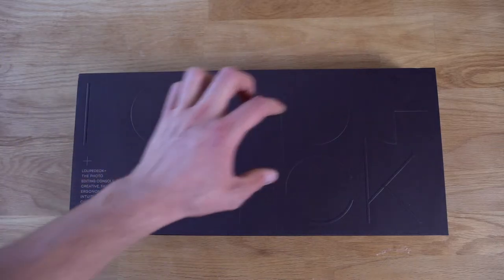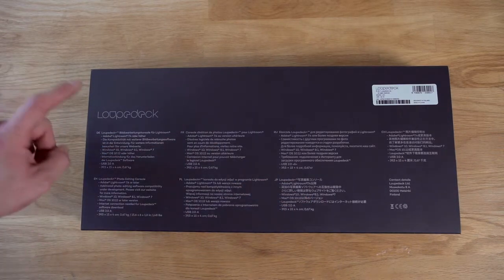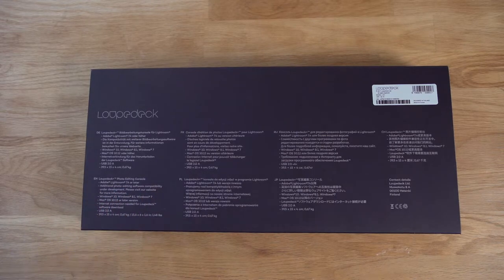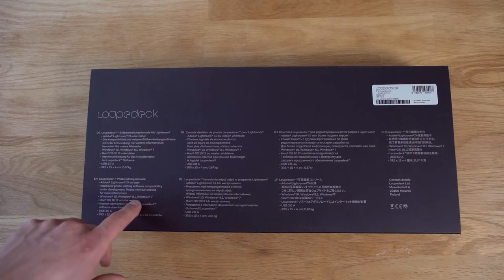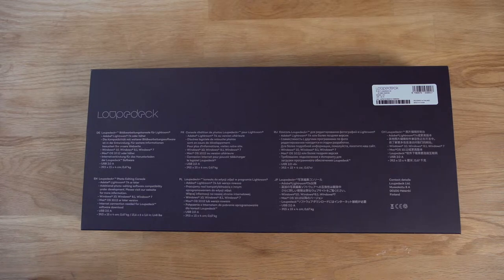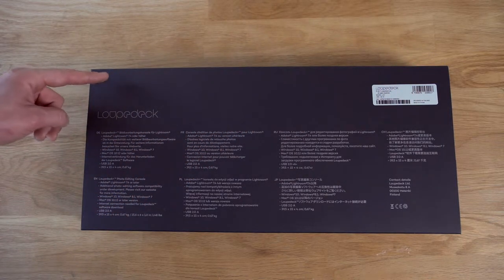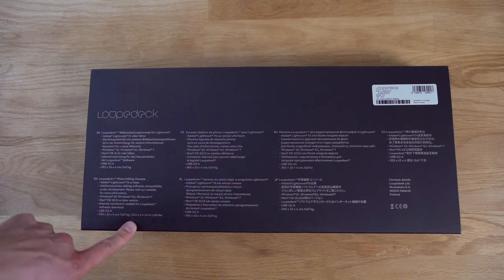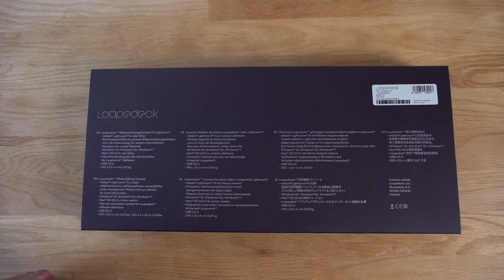That's the box from the front — Loupedeck. On the back cover: the Loupedeck photo editing console for Adobe Lightroom 7.4 or later. You might use it with other editing software as well. System requirements are Windows 7, 8.1 or Windows 10 or greater, or Mac OS 10.12 or later. You need an internet connection to download the software, USB 2.0. It's 40 centimeters long, 15 centimeters wide, just 4 centimeters thick, and weighs roughly 0.67 kilograms.